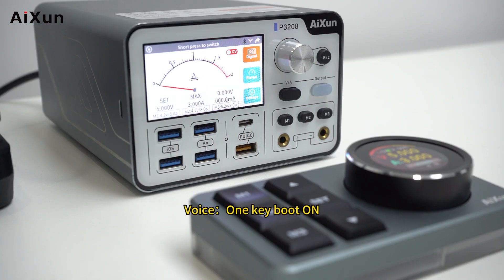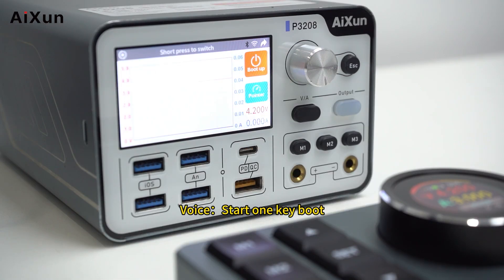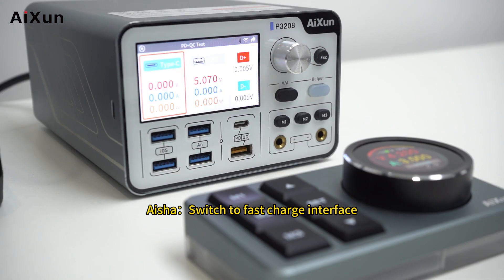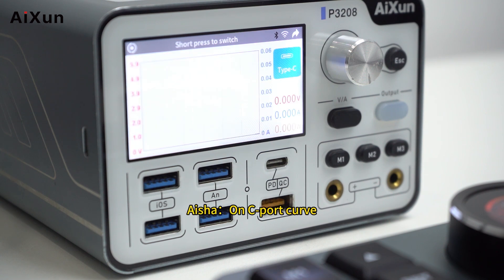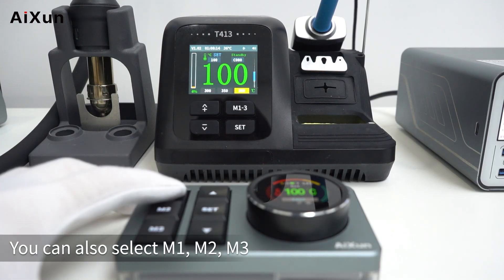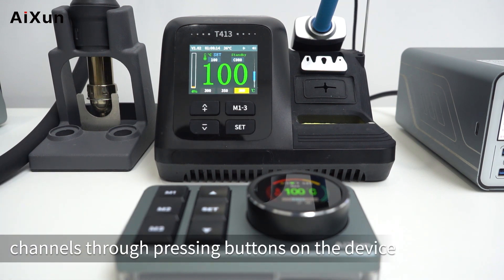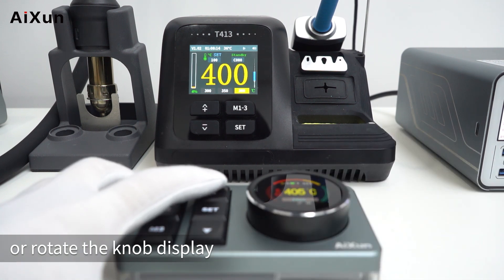Start one key boot. Switch to fast charge interface. Z port curve. A port curve. M port curve. Besides voice control, you can also select M1, M2, M3 channels by pressing buttons on the device, and adjust temperature by pressing the up/down buttons or rotating the knob display.